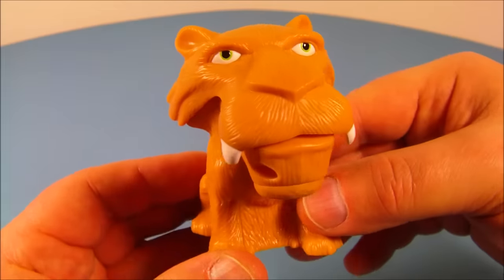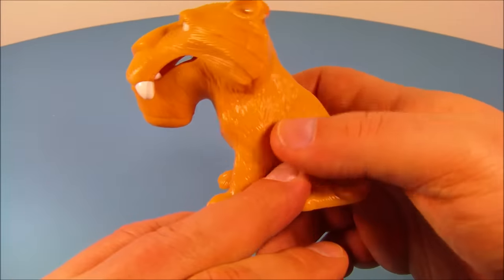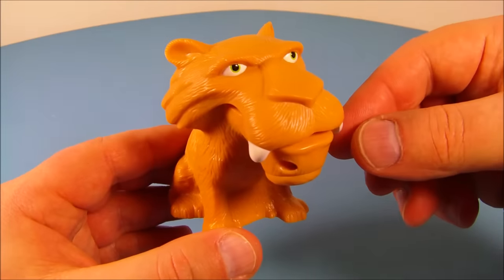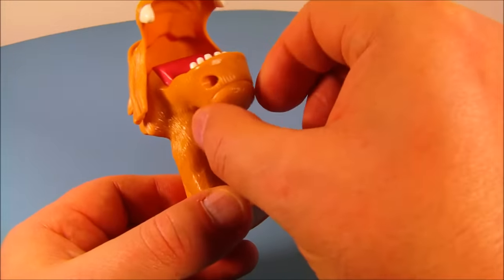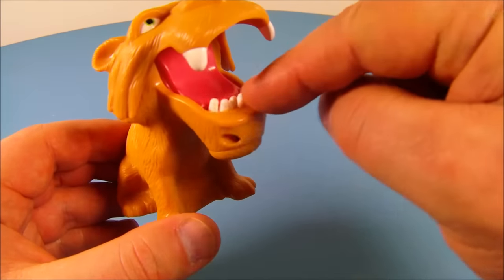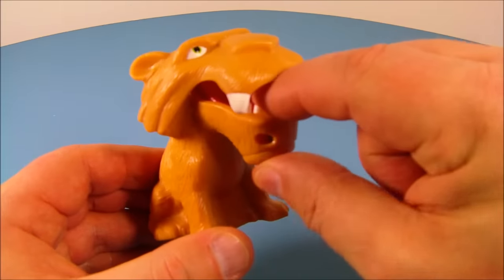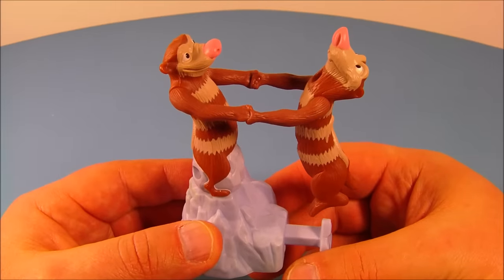Next up in the set is Snap and Trap Diego. Look at this thing — I love the way it looks, so cool! The gimmick is you open his mouth and hear it lock into place. Then you come down on his chin, turn his dial a little bit, reach into his mouth, and push down one of his teeth. He snaps down and bites your finger — very cool, this is awesome!